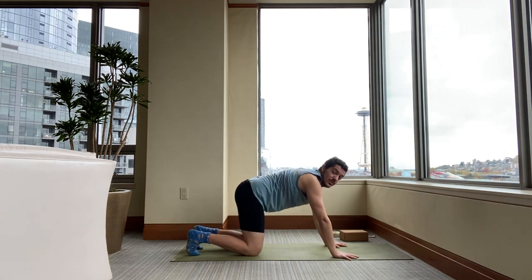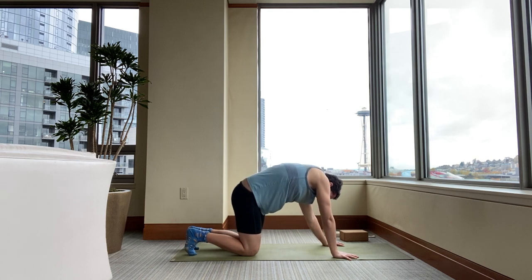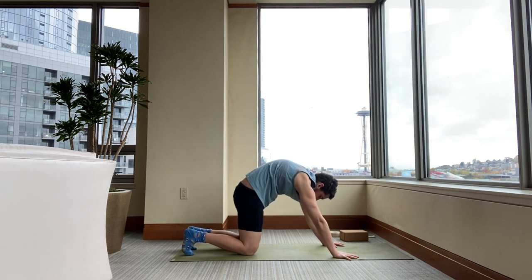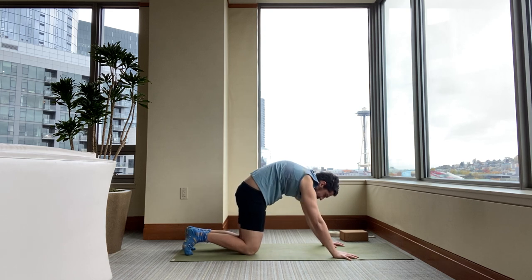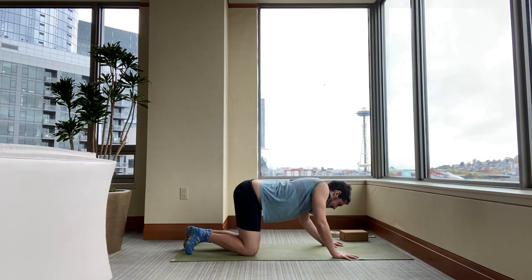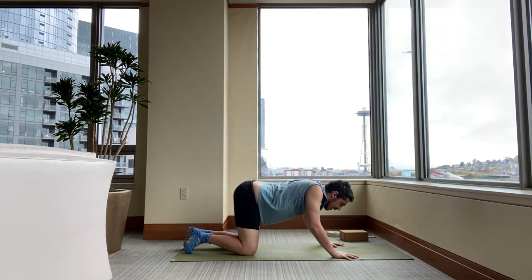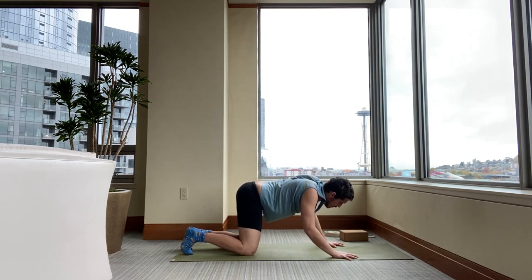Now come back to neutral. We're going to do what I've heard called circular cat-cows. Imagine you're drawing a circle with your abdomen — letting the belly go down, around to one side, pull up, and then to the other side. Your elbows can bend a little bit to help you. You could almost call this a gyration movement. Then whatever direction you were going, switch directions. Try to move on the inhale as the belly moves down, and exhale as the belly moves up.